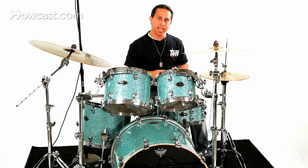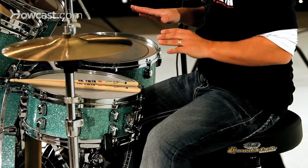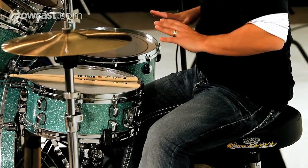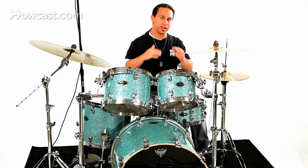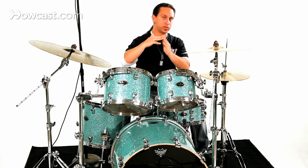What I want to talk about now is proper posture behind the drum set. The most helpful place to start is with sitting on the stool. What you want to do is get comfortable sitting in the direct center of the stool, and make sure that your legs are virtually a 90-degree angle when you sit down.